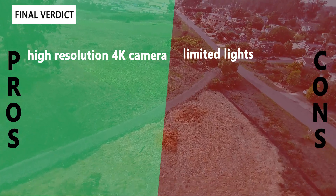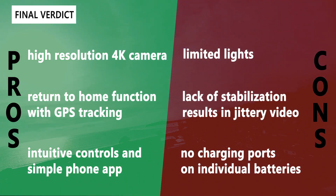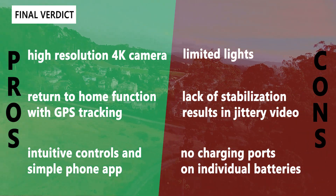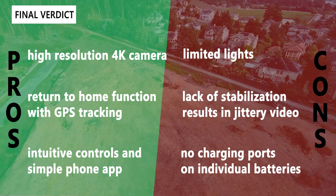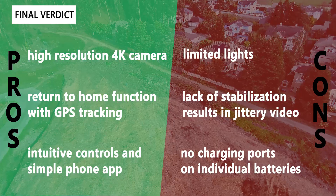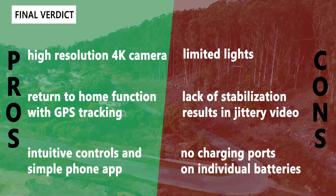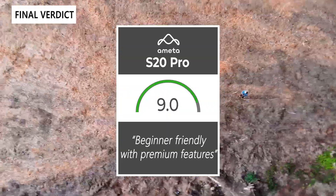For the pros and cons: on the positive side, it has a high-resolution 4K camera, GPS with return-to-home reducing the chance of losing the drone, and intuitive controls with a simple phone app making it great for beginners. On the negative side, it has very limited lighting — just two front arm lights and one on top, with no underside or rear lights. There's no image stabilization mechanical or electronic, so video is jittery. The batteries also have no individual charging ports, requiring you to plug the battery into the drone to charge. Overall, it gets a 9.0 out of 10 — a nice beginner-friendly drone with premium features like GPS and a 4K camera.